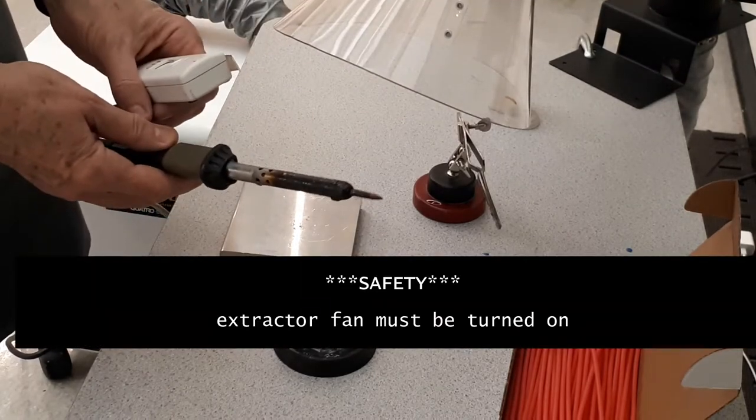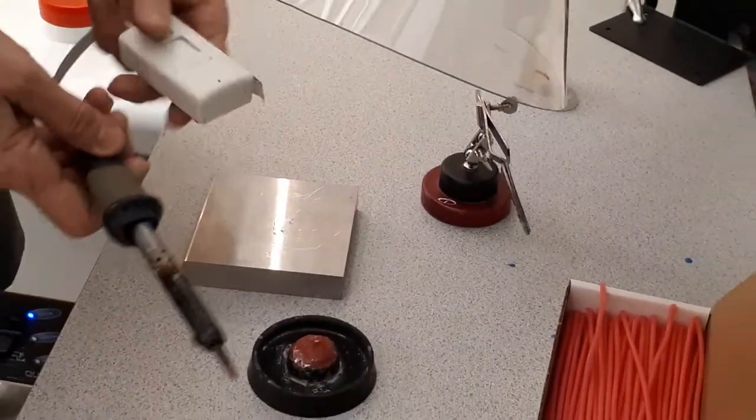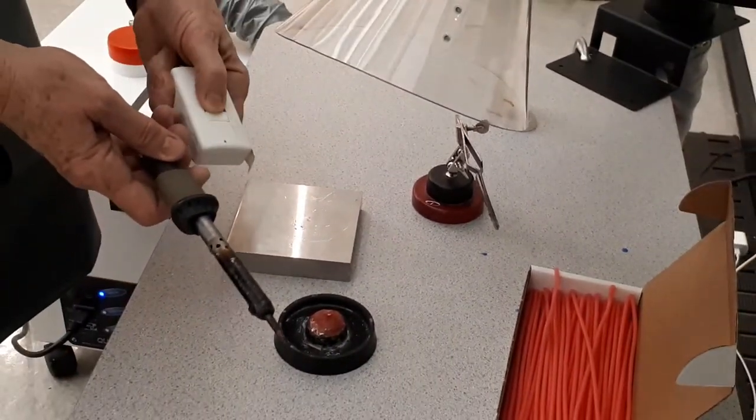Safety: you must turn the extractor fan on when working at the sprueing station.